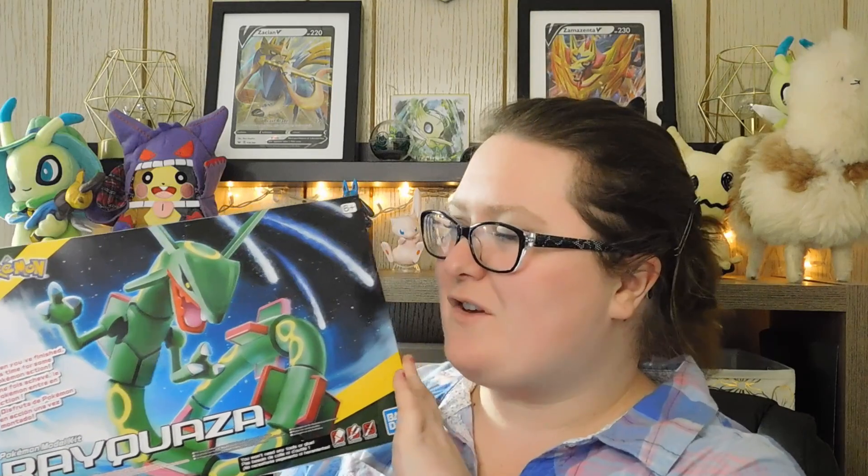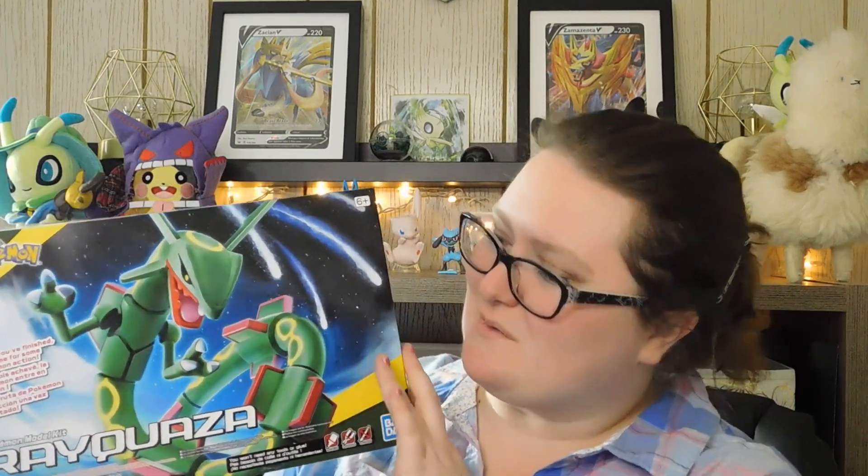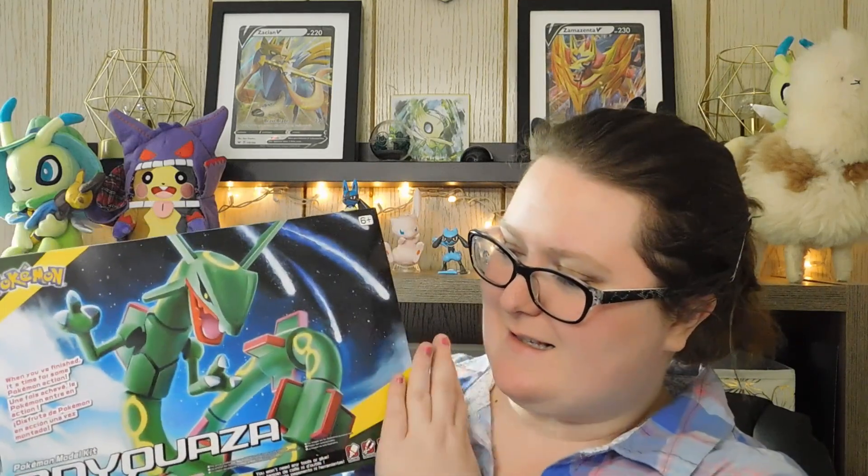Once again, this is a Pokemon and Bandai model kit that features Rayquaza, and it looks really cool. It has lovely artwork on the front and honestly looks pretty similar to the Pokemon itself. The box states that no tools, glue, or paint are required, but I would say you do need a couple of tools — the glue and paint, not needed.